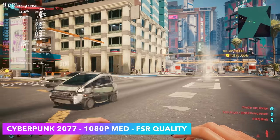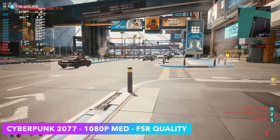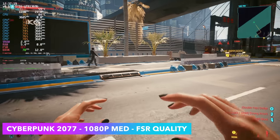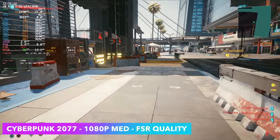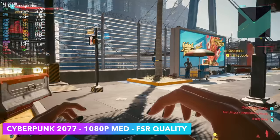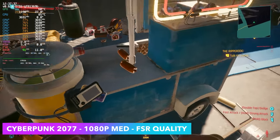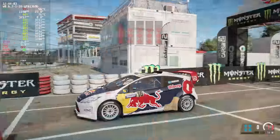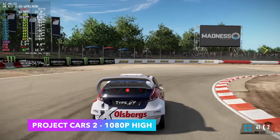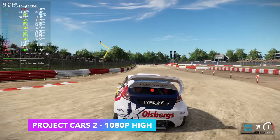When it comes to Cyberpunk 2077, it never fails to impress on Linux — I've just had really good luck with Radeon GPUs and this game. We're at 1080p medium settings with a few settings turned up from the Steam Deck preset, and FSR set to quality in-game rather than system-wide. We can get an average of 75 FPS out of this game — really great performance given what we're working with. Project Cars 2 at 1080p high settings is perfectly playable; we can get an average of 78 FPS.